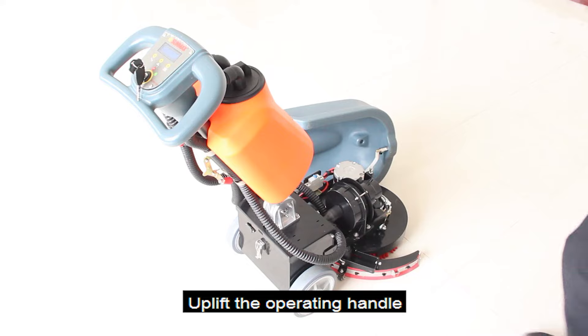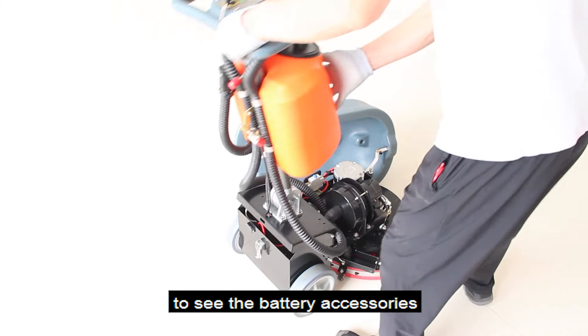Turn on the power switch. Uplift the operating handle to see the battery accessories.